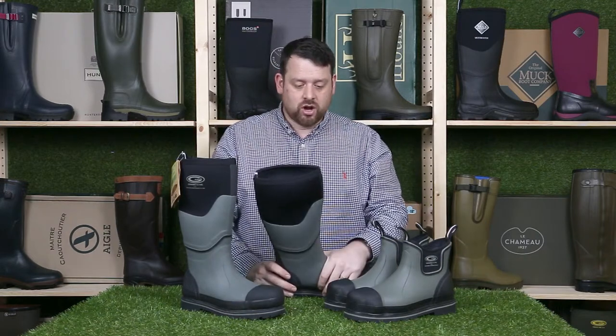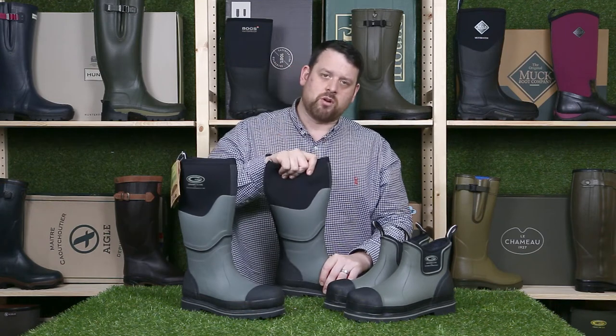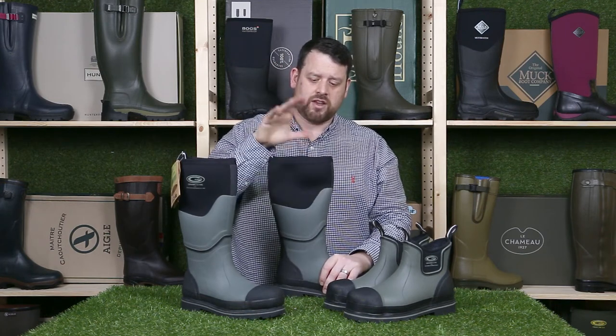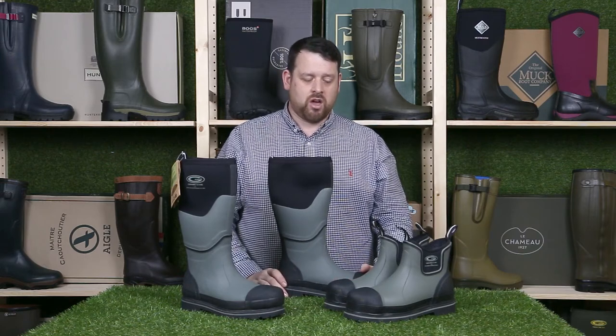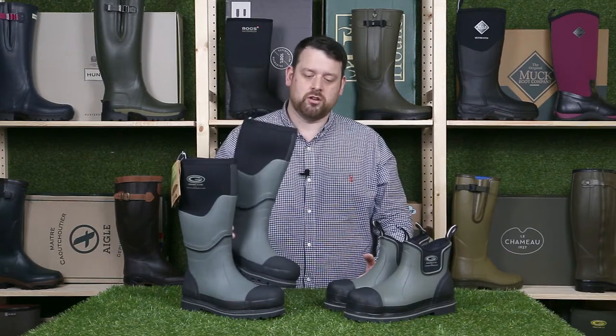The final thing to note is the warranty — you get a one year warranty with these boots, so if you have any problems with them in the first year come back to us and we'll deal with that for you. Thanks for watching and happy splashing on the building site. Cheers guys, thanks.